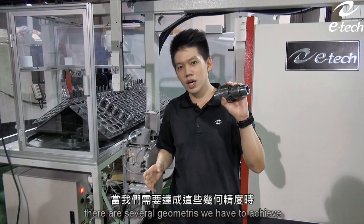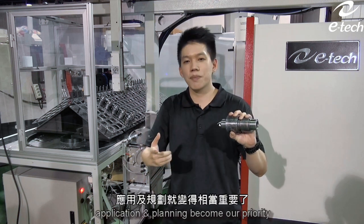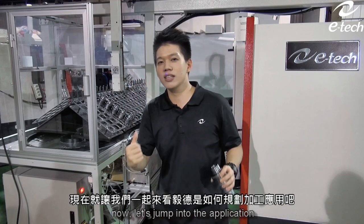As you can see, there are several geometries we have to achieve. At this point, application and planning become our priority. Now, let's jump into the application and check this out.